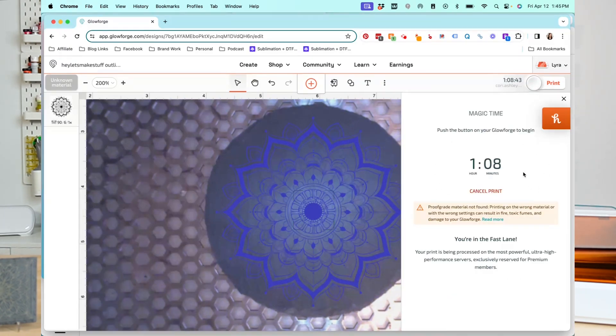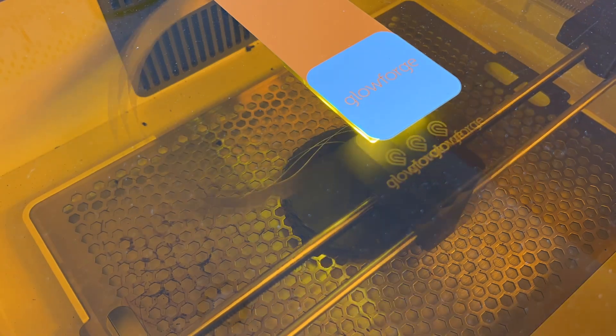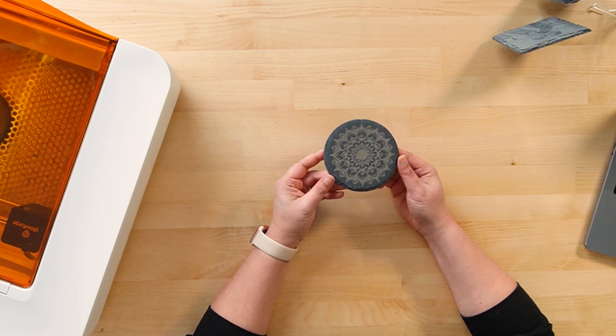My time for processing this image is an hour and eight minutes. Yes, that is a long time. Getting a smaller craft laser at a lower price point means you're going to give up some things, and one of those is speed. If I were doing this on my Glowforge Pro it would be a lot faster, but because I'm using my Glowforge Spark it does take over an hour to engrave this project.